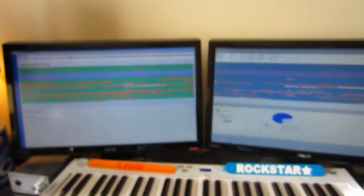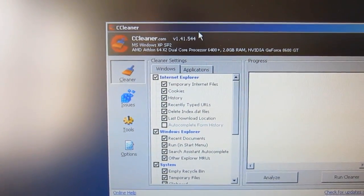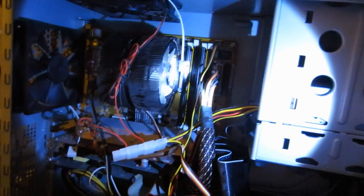G'day people. In this episode I talk about my computer again. I talk about cool little things that you can do to your computer to make it better. I also show you inside of a computer if you do not know what the inside of a computer looks like, and I show the cool ending of using the defrag. Enjoy.